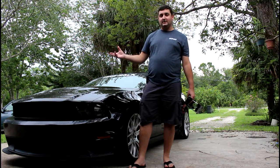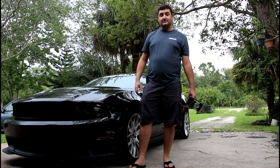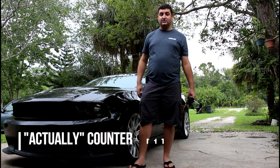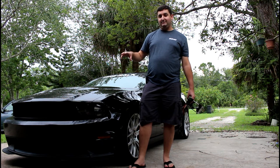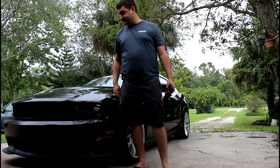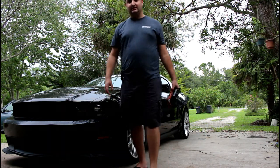Eventually you guys will see the car trailer that we did before we started doing all this YouTube stuff. But the goal was to get a tow hook on this car so I can actually pull it up on the trailer, because it is extremely difficult to try and drive this car up on the trailer by yourself. So we're going to show you how to remove the front bumper on the 2010 through 2012 Mustangs, as well as install a Blowfish tow hook.